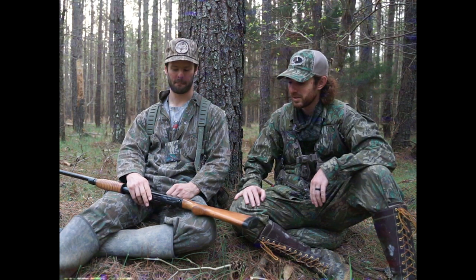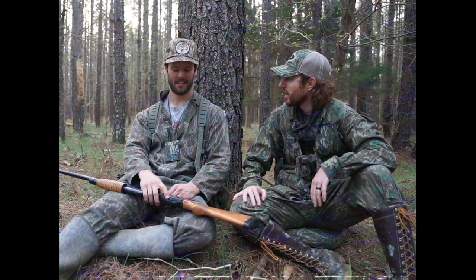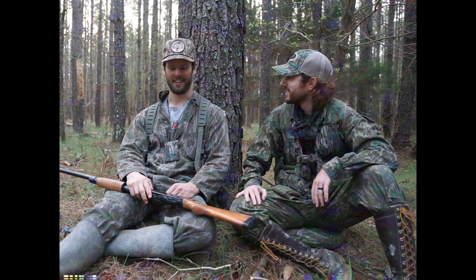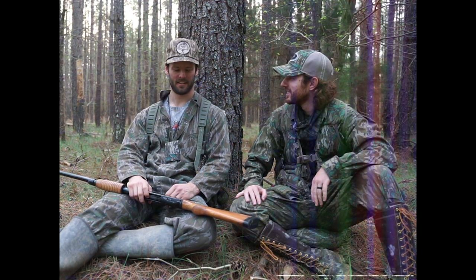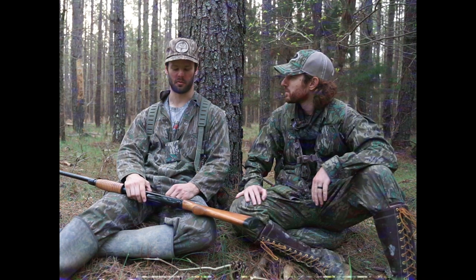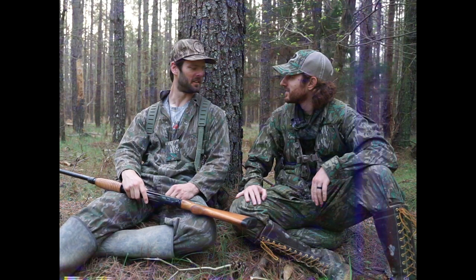Tell us a little bit about Mossy Oak — from the beginning and just kind of getting to where it is now. When you think of turkey hunting, you think of Mossy Oak, and as it should be, because it's literally in our blood. I was born in 1990; Mossy Oak was started in 1986 — just before my time. But it literally started because Dad was obsessed with becoming invisible to turkeys.